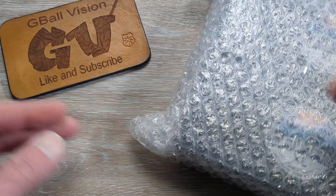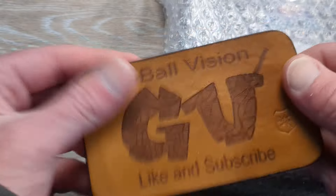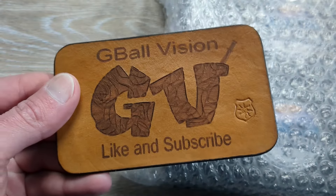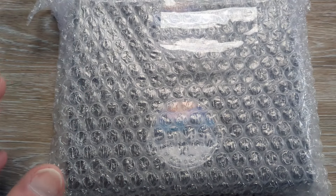What is happening everyone? Welcome back to G-Ball Vision. Today I have for you guys a double unboxing to dig into. Before we get started, make sure you're subscribed to the channel — I would love to have you here. And before you head out, hit that thumbs up button. I greatly appreciate it.